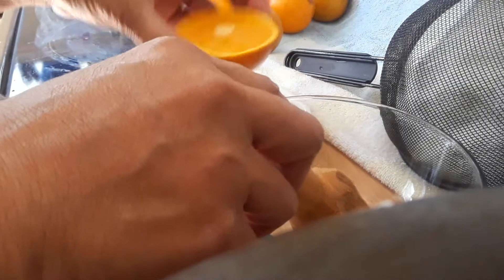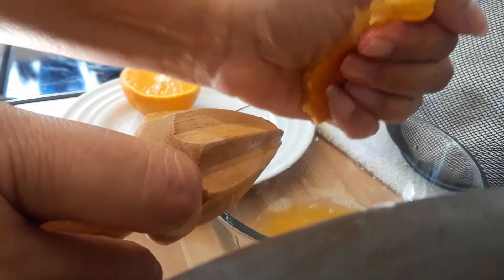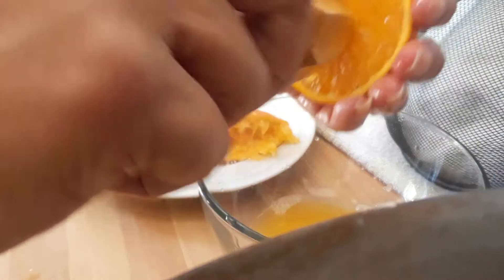Making the juice with this basic apparatus here is very simple. You just hold it on one end, you push, and you can actually finish it off by squeezing the oranges. While you're doing this you can have discussions about vitamin C and the effect it has on the body.